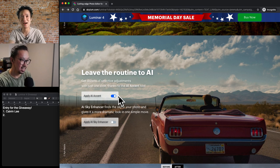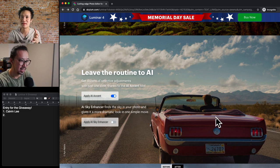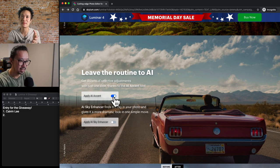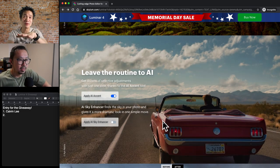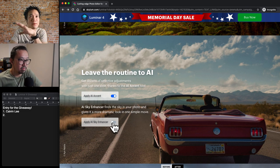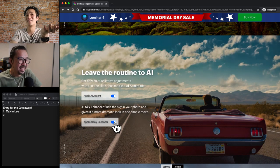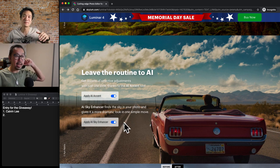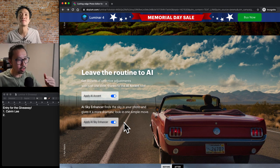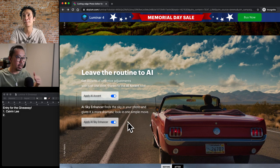And then you can also have, once you apply the accent enhancement — because before, the sky is nice and bright but the car is dark — this one enhances the car only. And what if you want to enhance the sky a little more? Just click on it and it enhances the sky. Again, it's all AI because it's masked out for you — the AI already identified which is the sky and which is the foreground. So when they apply the AI sky enhancer, it doesn't really affect the car either. Only the sky. They know where to stop.